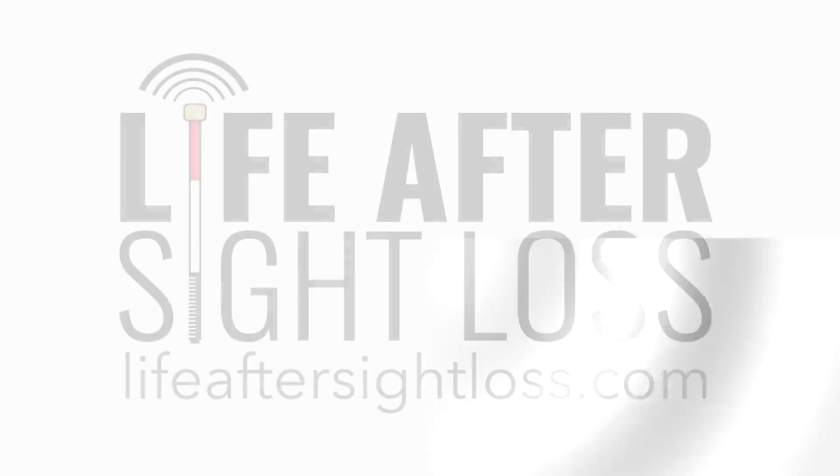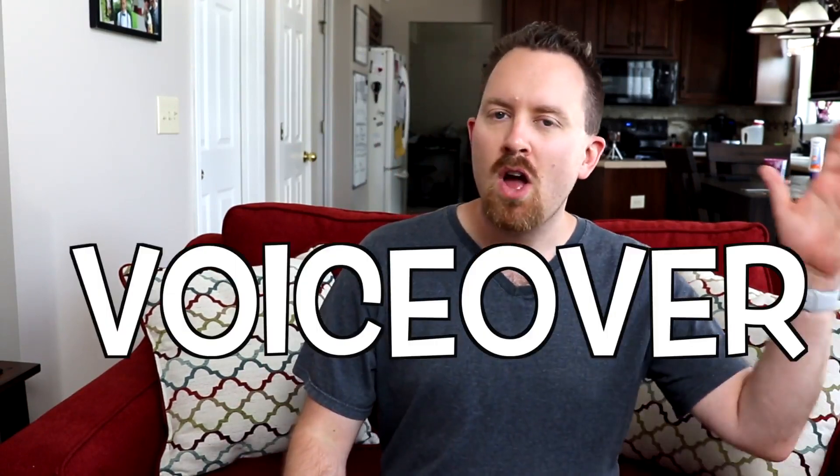Today we're back talking about VoiceOver and a couple of three-finger taps that you can use to make using VoiceOver a little more useful. What's up VIPs? Derek here back with another video and it's another edition of our VoiceOver 101 series. Today I've got a couple of things that you can use with three fingers — specific ones using three fingers and how they can actually have to do with people around you.